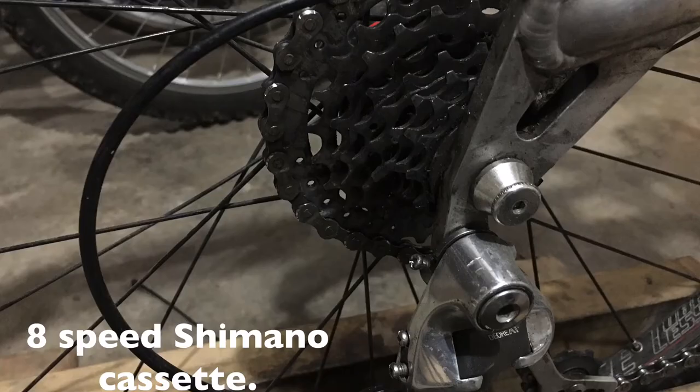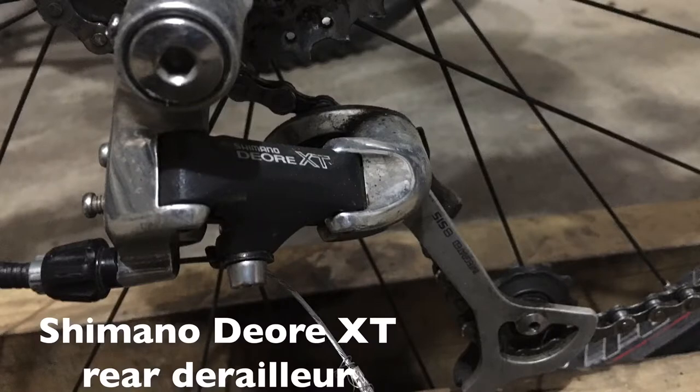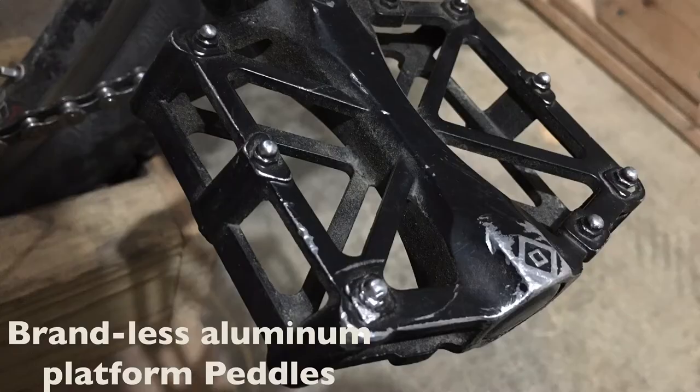8-speed Shimano cassette. Shimano Deore XT 8-speed rear derailleur. Brenless aluminum platform pedals.